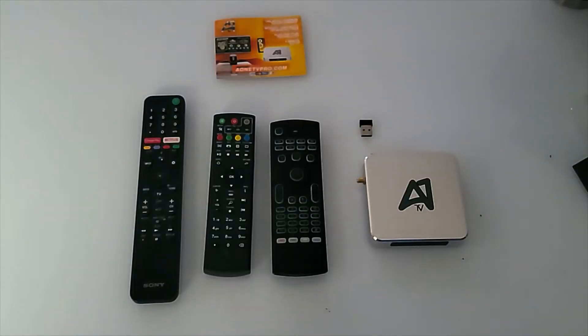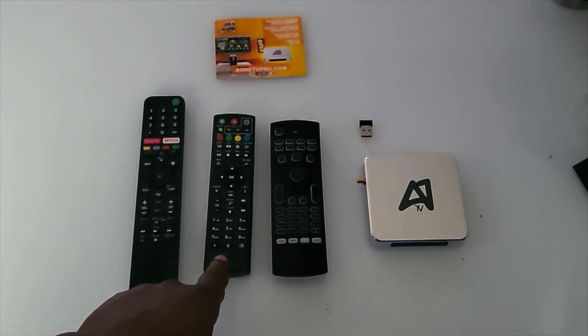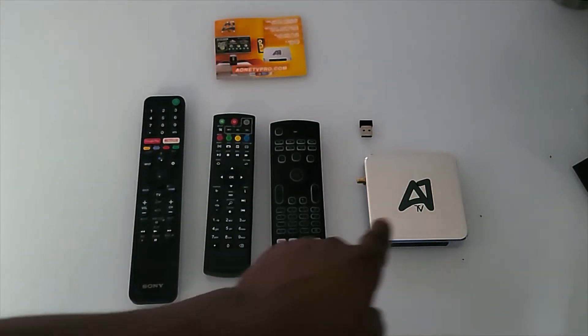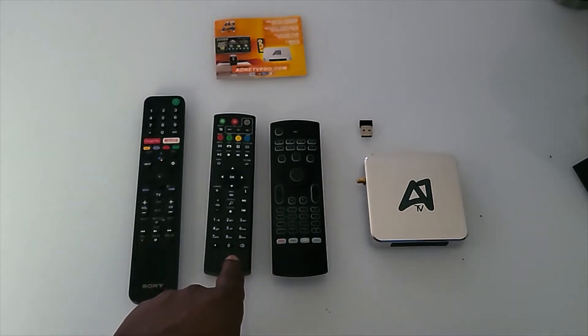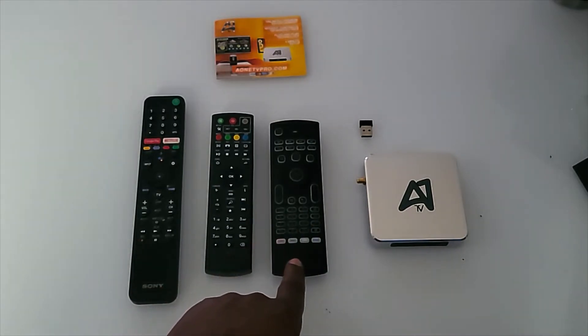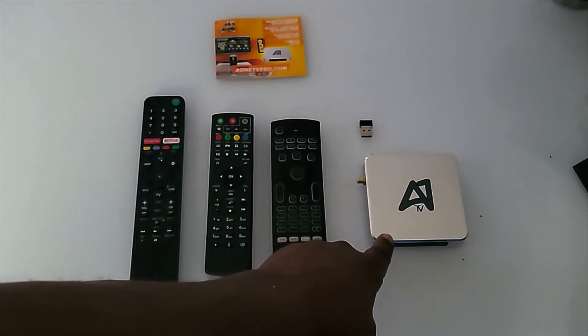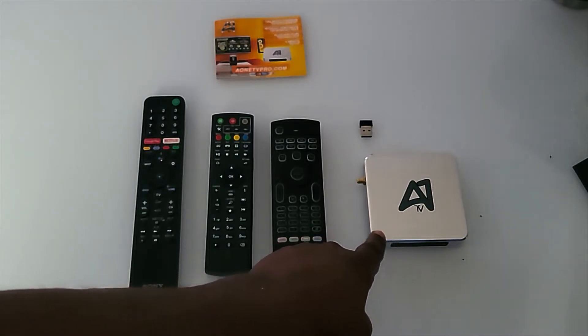Welcome back. In this demonstration, you're going to need a couple of things. First, grab the original remote control that came with your TV. Second, grab the remote control that came in the box with the media device. And third, grab the wireless keyboard remote control that you purchased as an accessory for the A1 TV media device.